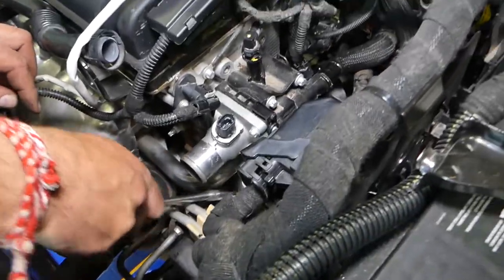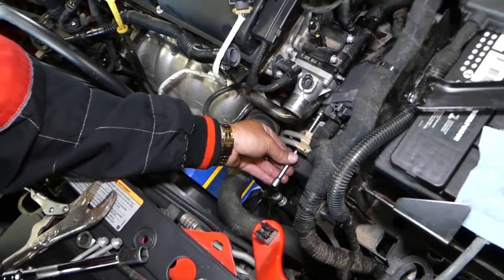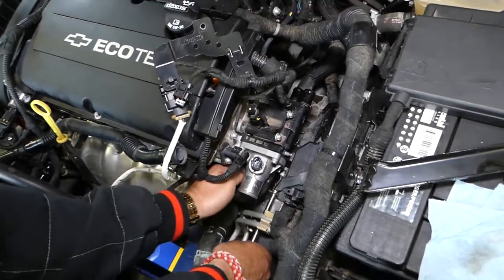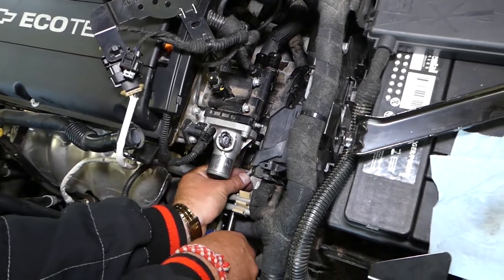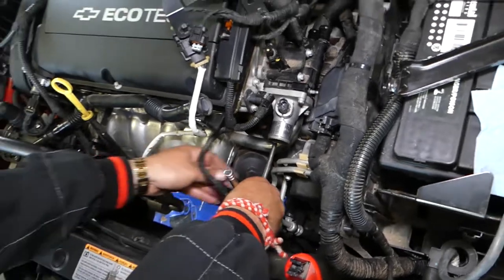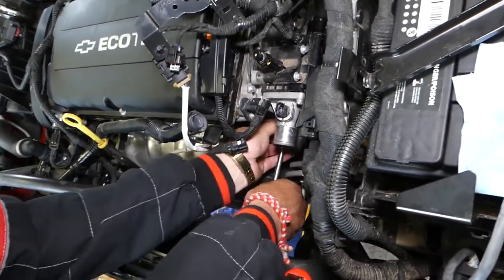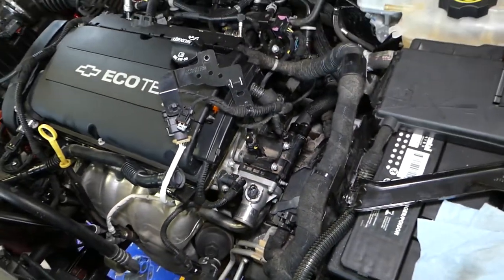This coolant pipe going to the water pump has two bolts with a Torx 30 socket. You go through here with a small ratchet to get them loose. Now we just have the two remaining bolts on this side. Hold the housing with one hand so the bolts come out easy.